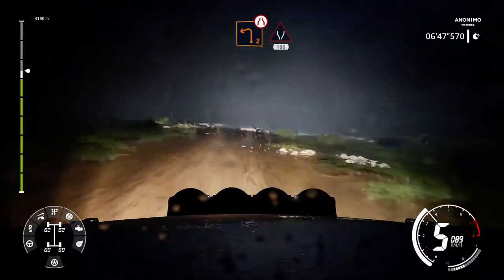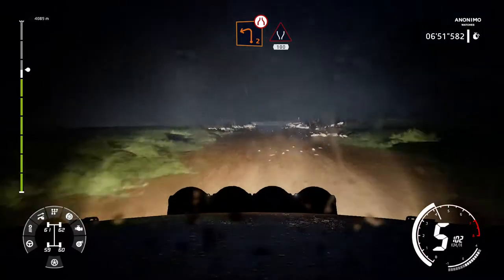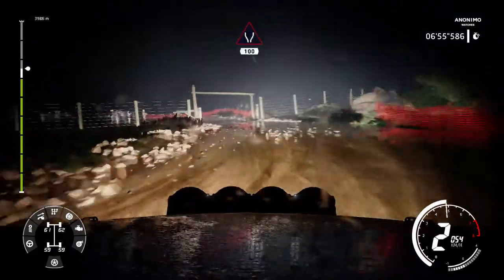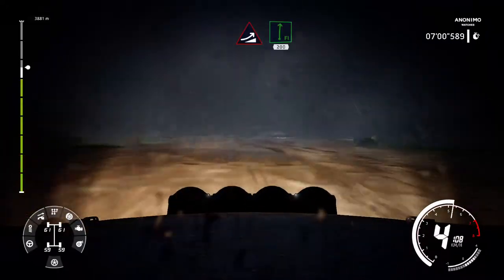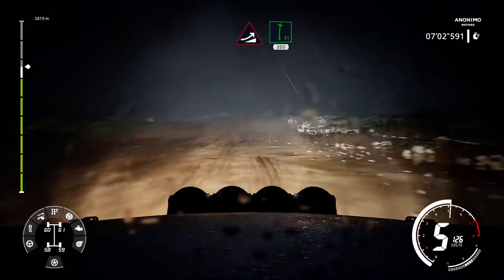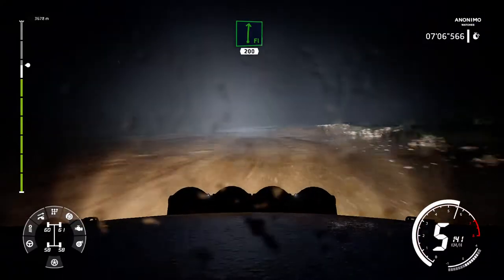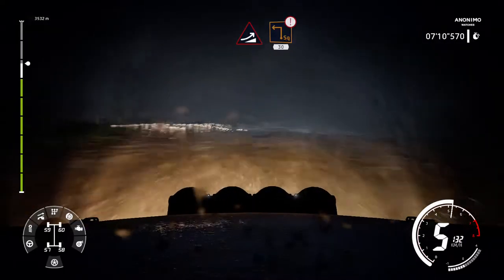Hard brake left 2 narrow through gate widens 100. Left 5 over crest 100. Jump into right 5 obliterate 200. Jump into half brake for square left narrows 30.